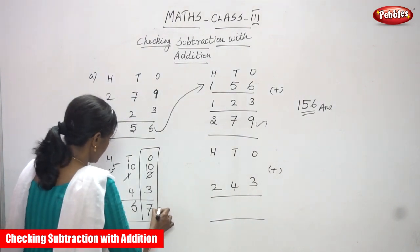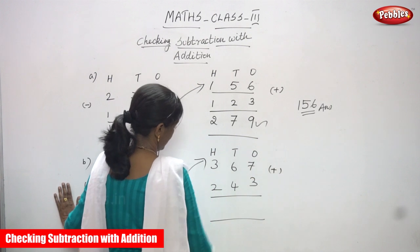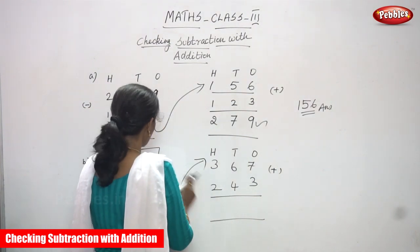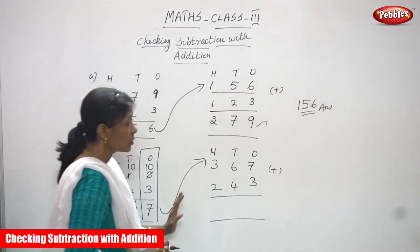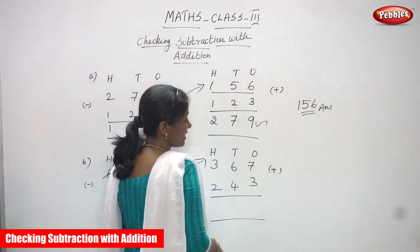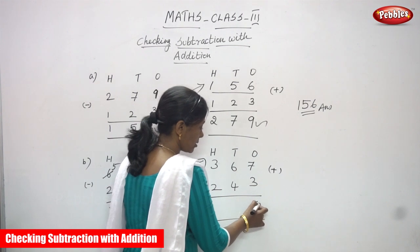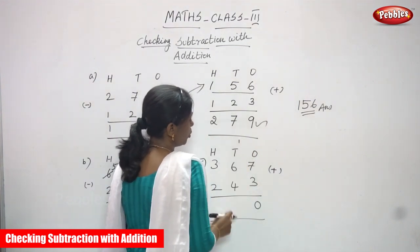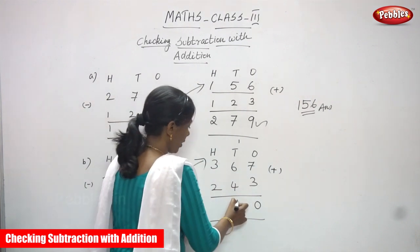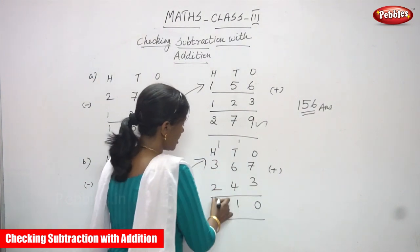So what are you going to do? Write the answer on top — that means the first place. The answer 367 you have to write on top, and the second number 243 as it is you must write in the second place. Now add both numbers. If you get the original question, that means 610, your answer is exactly right. So 7 plus 3: 7 in the mind, 3 on the finger — 8, 9, 10. Write 0 and carry 1. Then 6 plus 1 is 7, and 7 plus 4 — 8, 9, 10, 11. Write 1 and carry 1. Then 3 plus 1 is 4, and 4 plus 2 is 6. So 610!